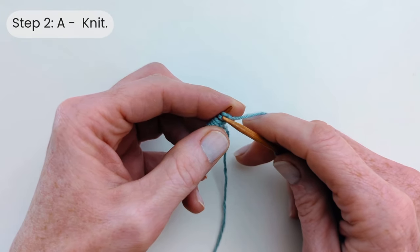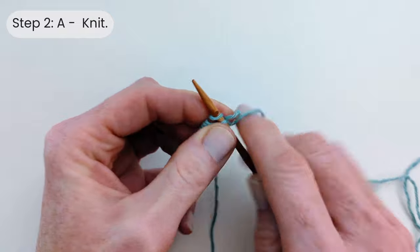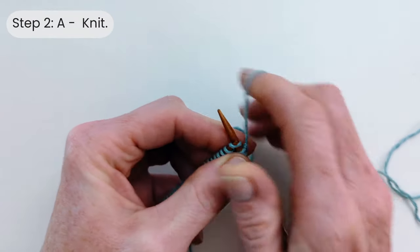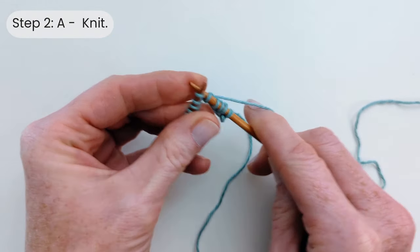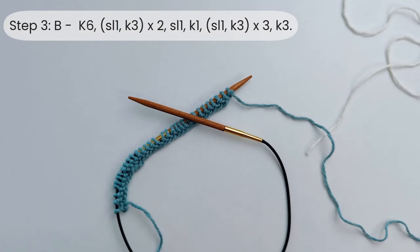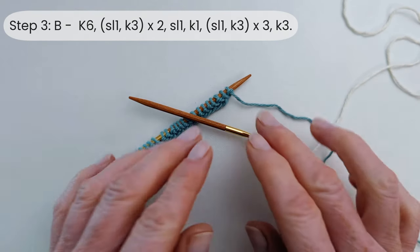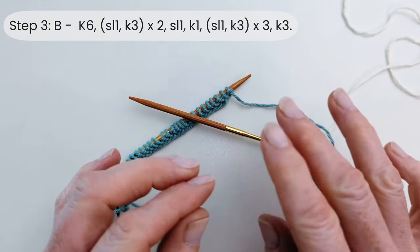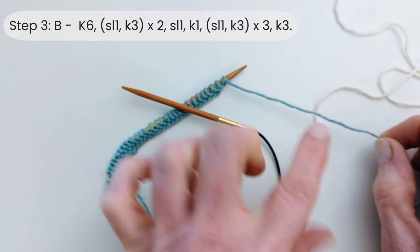For step two, we're just going to go ahead and knit all 31 stitches — just knit along as normal until you get to the end. Now for step three, we're going to start our mosaic pattern. The first thing we're going to do is join our yarn B. You can just start knitting with it if you like — it does mean the first stitch is a little bit loose but that will tighten up when you're weaving the ends.